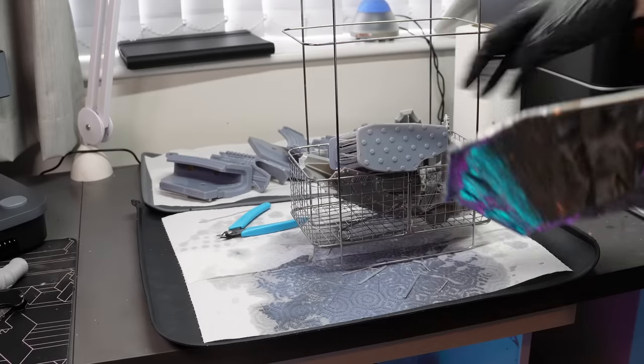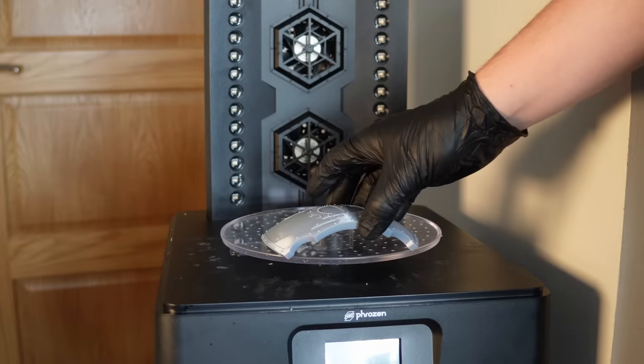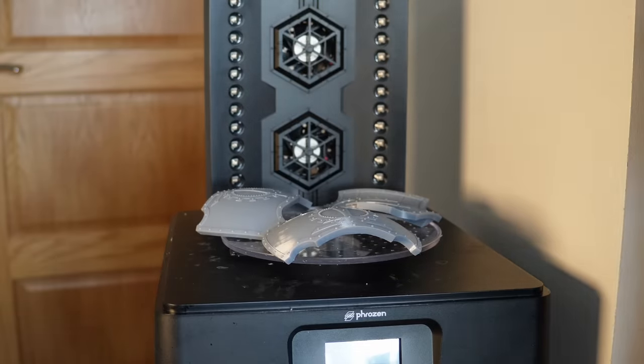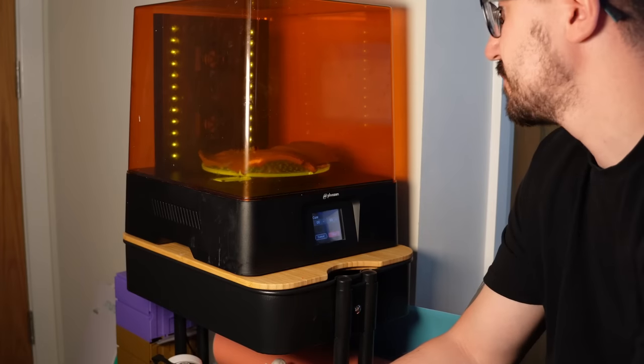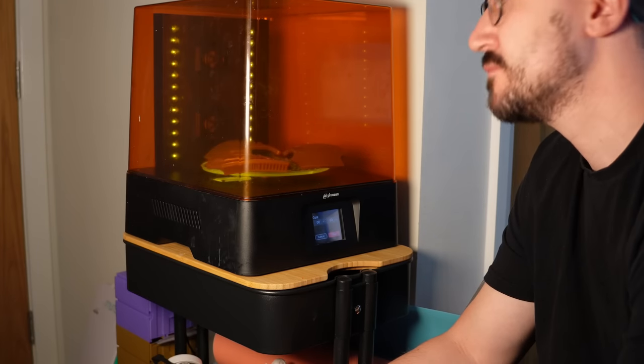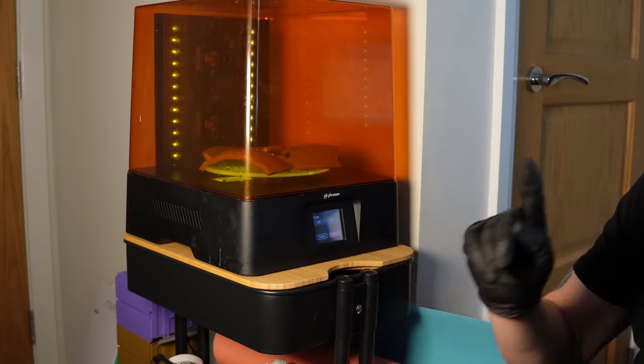Washing and curing these large pieces is a task on its own, trying to fit them all in as efficiently as possible. With each curing plate taking 5 minutes, there have been a few times during this project where I'm just sitting for half an hour curing things, because I don't want to keep changing gloves.